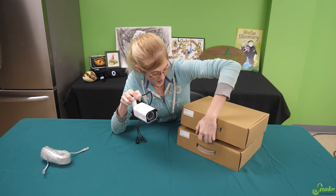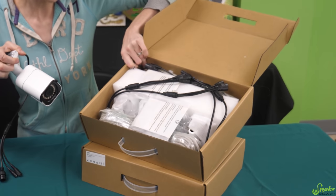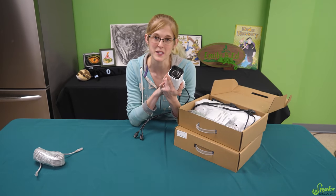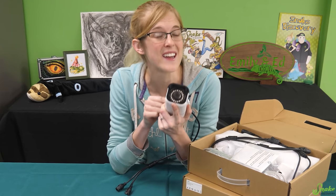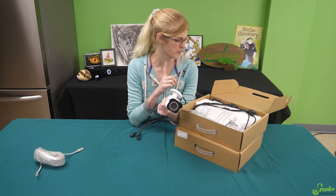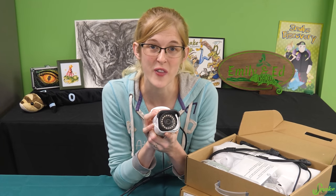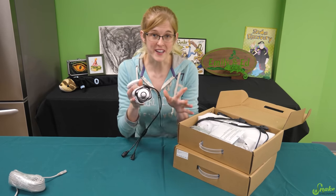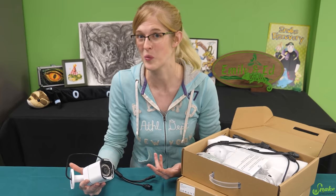There's not just one — they sent us six cameras this time! And they can be used inside or outside. We're going to be using them inside, but the nice thing about them being external cameras is that these should be able to withstand the high humidity in Rex's enclosure. We're only going to put one of these in there, which means we have five more cameras after this video that we could set up around the zoo.